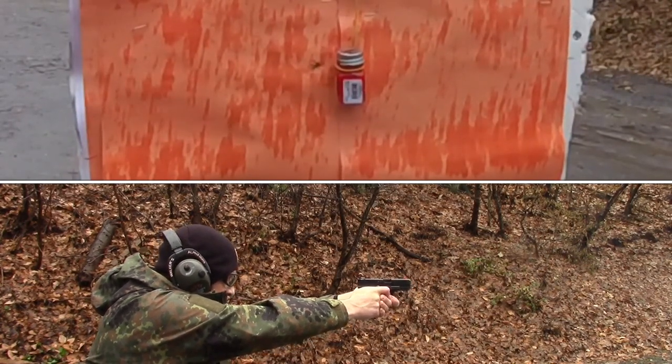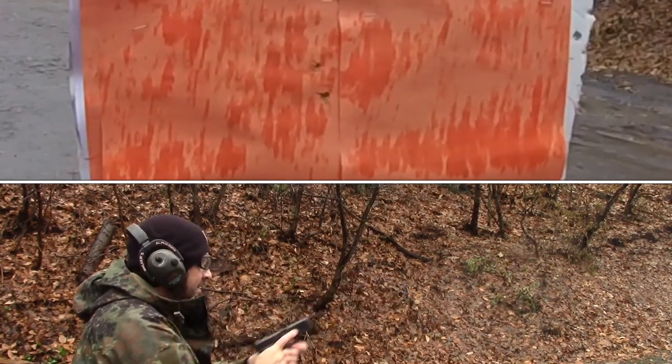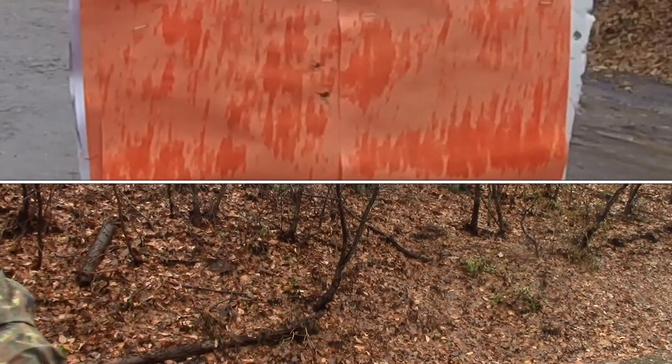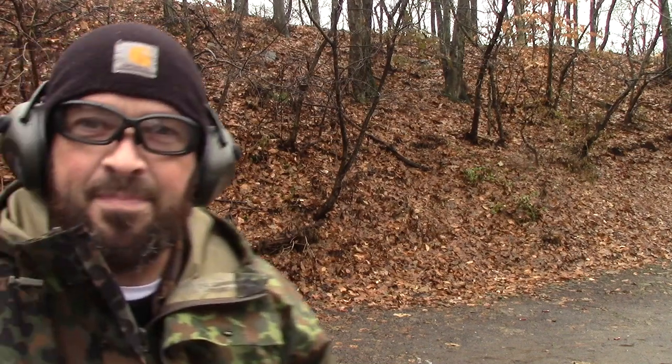A little to the left. Looks like we hit it. Let's go down and check out the target.